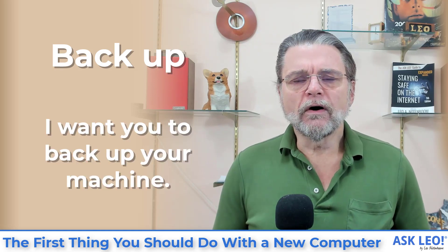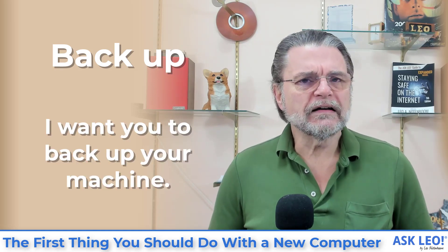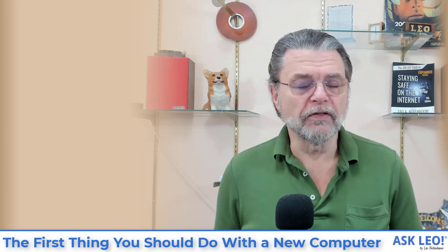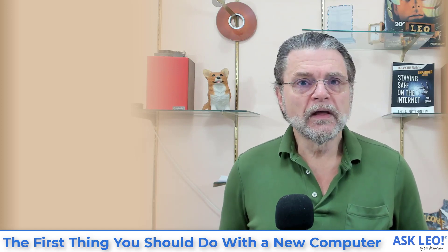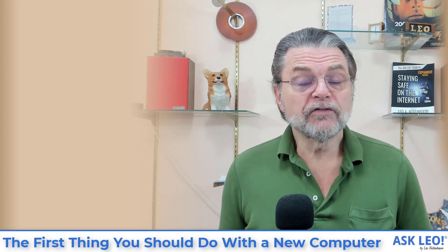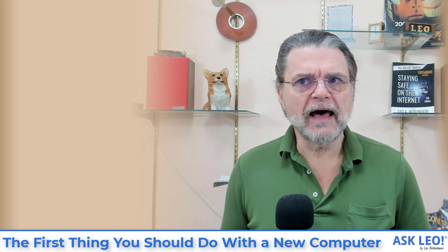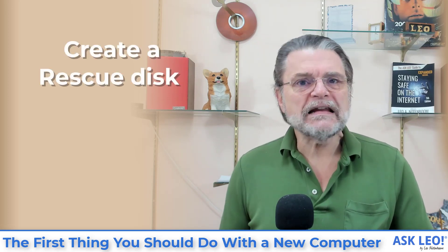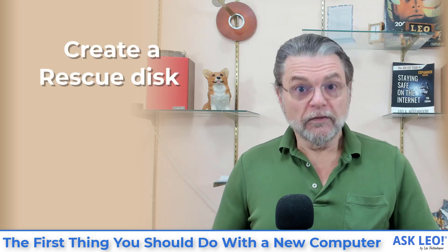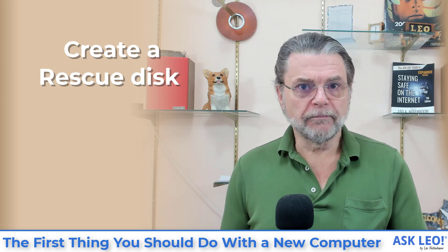The problem here is that there are two different kinds of backups. One is what I will call more pristine than the other. What I would really like for you to do is to back up the machine before you've even started it, before you even run Windows, before you've set it up. The machine you just got probably has Windows pre-installed, but it's in a state waiting for you to configure it. I want to preserve it in that state — true factory original, right before you've touched it.